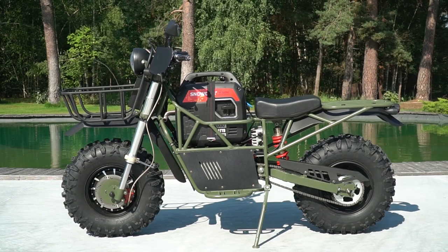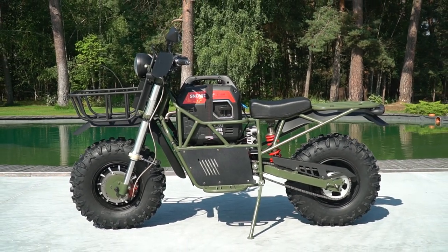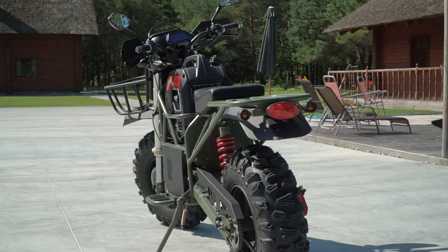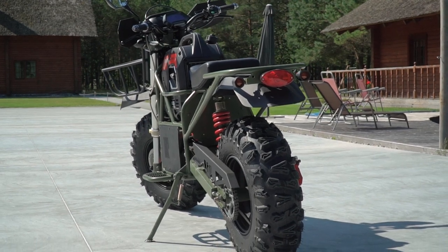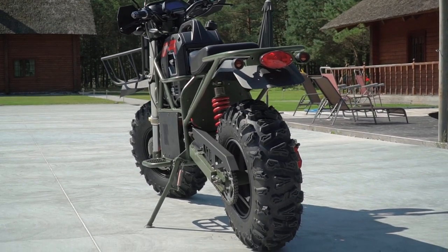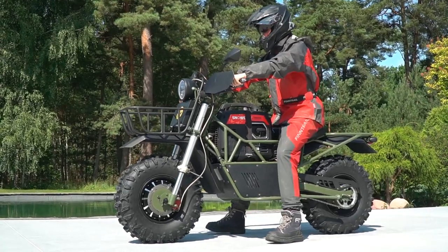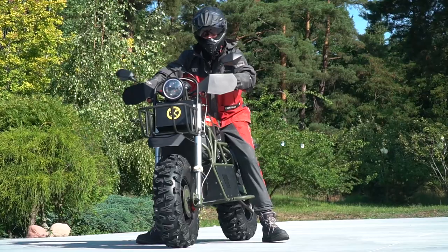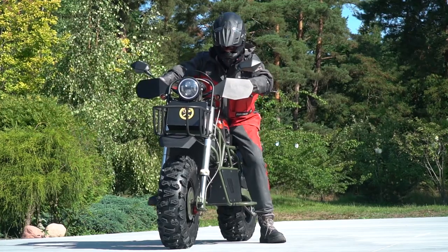And finally let's speak about the price. As I said this bike will be available in the US and Canada, and now I can speak only about an approximate price — it's 7000 dollars. Check the website soon, I will put the link in the description. Well that's it for today my friends, thanks for riding with us. Please post your comments on what you think of this bike. Consider subscribing to the channel if you liked this video, stay with us — there will be many more interesting materials here. Goodbye!